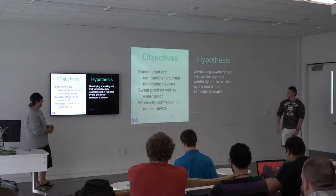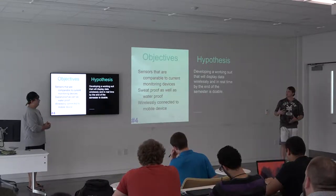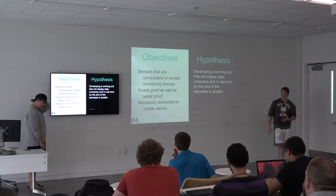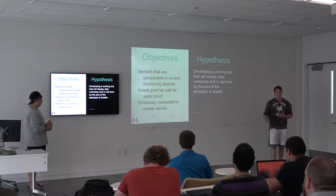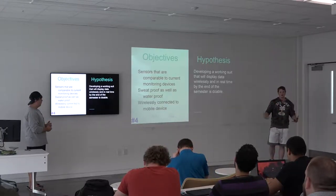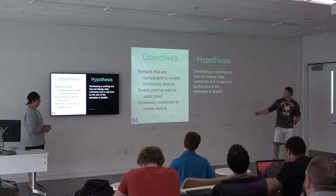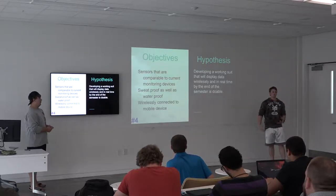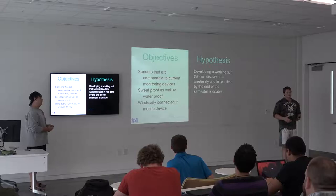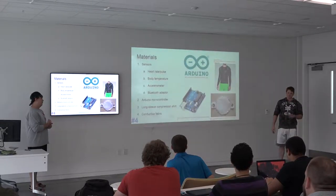The objectives of the product are sensors comparable to current monitoring devices, as well as being sweat-proof and waterproof so it can be washed and worn without malfunctioning. Because there's no point in wearing something that's not going to work after one use. It also has to be wirelessly connected to a mobile device versus current wired versions, such as the chest-mounted one.